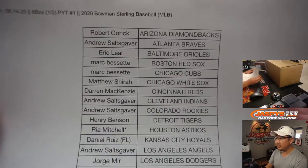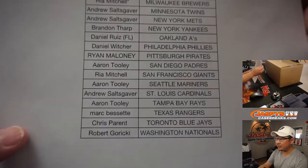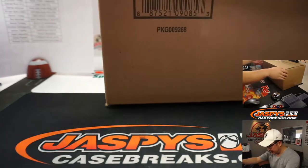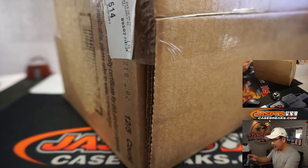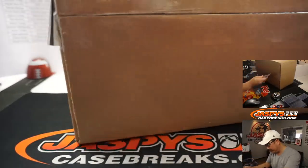Thank you very much here on the 14th. Rhea looks like she had last spot mojo with the Astros, so thanks to Rhea. Thanks to everybody for getting into this action. I think they brought Bowman — after a long hiatus — they brought Bowman Sterling back last year, and then here it is again. So it's six box, half case break.